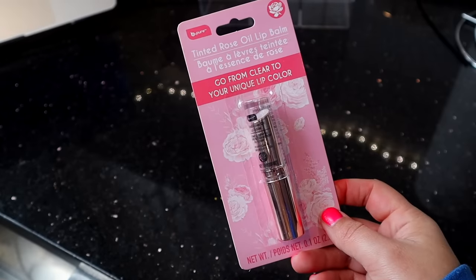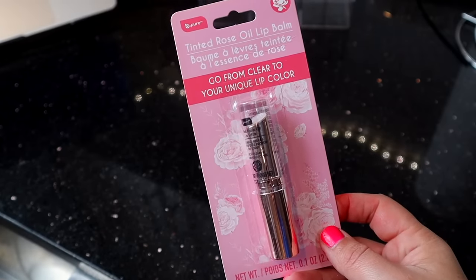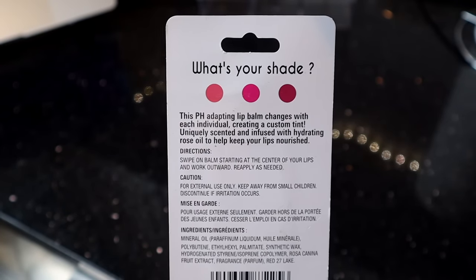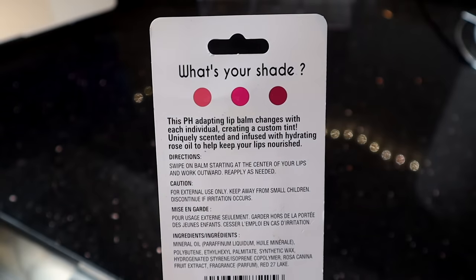And then we have some more Be Pure products. This is the Tinted Rose Oil Lip Balm — it says it goes from clear to your unique lip color. It basically works with your pH balance. This pH-adapting lip balm changes color with each individual, creating your own lip tint. That seems pretty interesting, so I will definitely test this out and let you guys know how I like it.